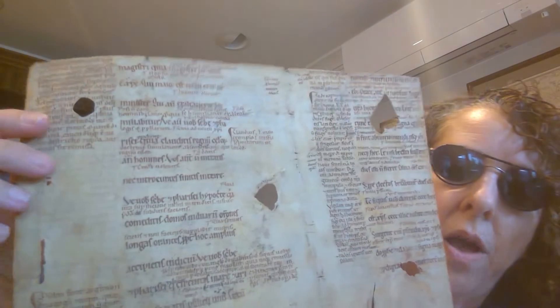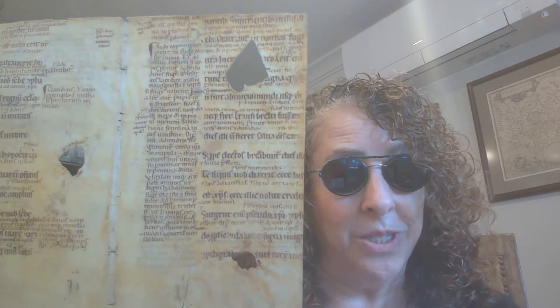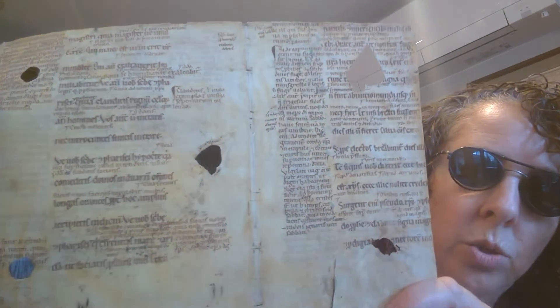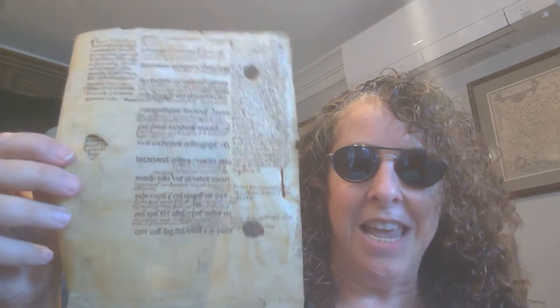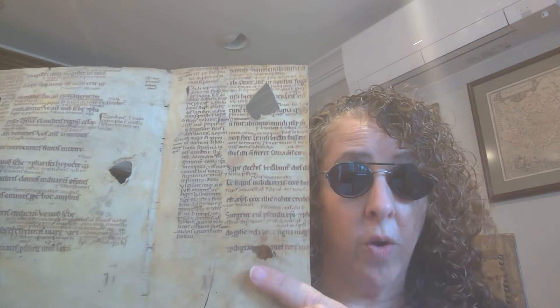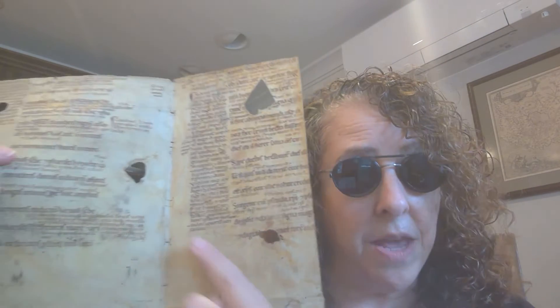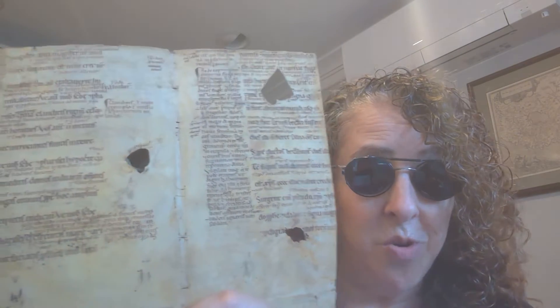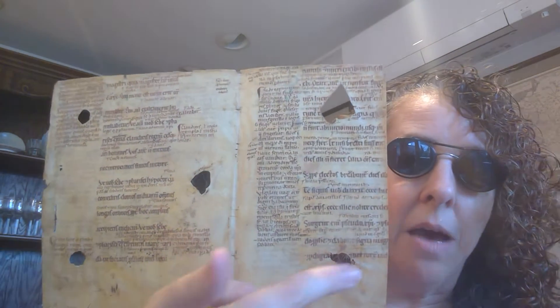And then here in the margins we have the primary biblical glossing, presumably the Glossa Ordinaria, but I haven't had a chance to look closely at it yet. You can also see that this was originally two conjoint leaves, which makes a bifolium. It was folded originally like this — I can do this because it's mine. So originally it would have looked like this, and then you open it up and read on to the next. These two leaves are not consecutive even though they are conjoint. There would have been other bifolia nested in between separating them.